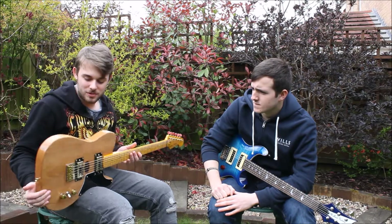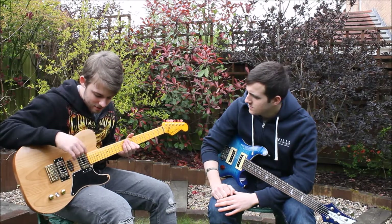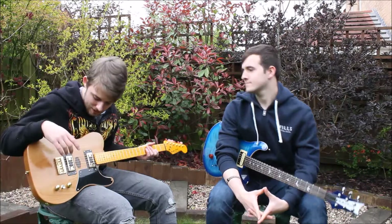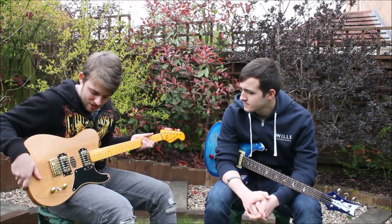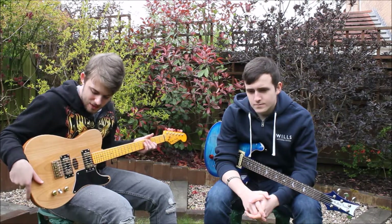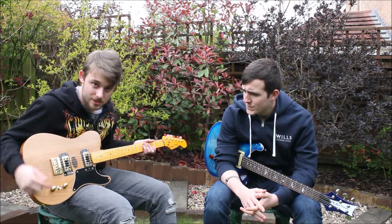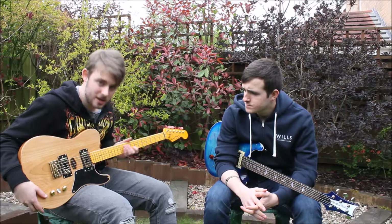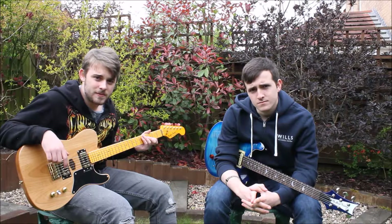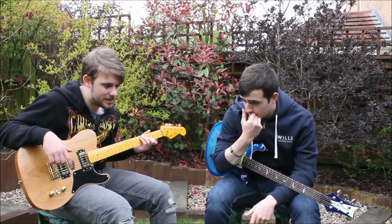If you want more of a classic vibe, something a bit heftier — saying that, it's still relatively lightweight. The Cabronita V2 has only got 22 frets on it, but it's got more of a muddy vibe in comparison. It's good if you want to play like old-style Clapton, a bit of Jimi Hendrix as well. You don't really need a crazy overdrive pedal because if you've got the gain on full, this does the job with the two Arctic pickups in. We're going to be doing the specs while the pictures are rolling, so stay tuned.